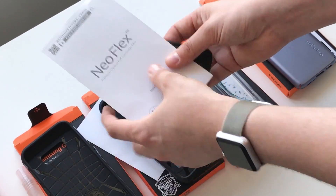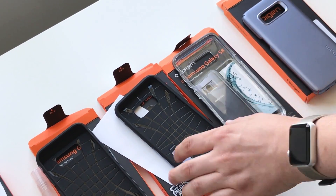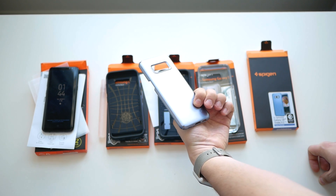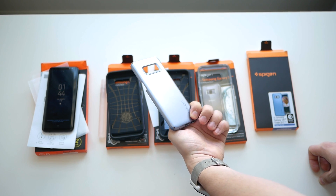So that's Spigen's line of various cases. There are some new colors and good options in there, but as usual the Thin Fit case is my favorite. Thanks for watching — I'm Patrick O'Rourke for MobileSyrup.